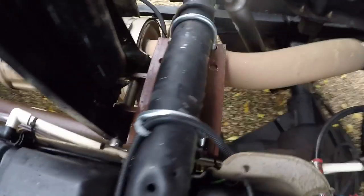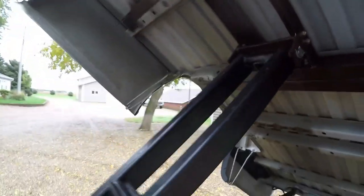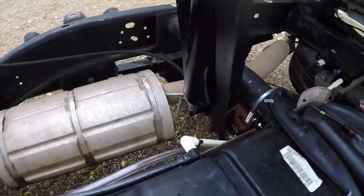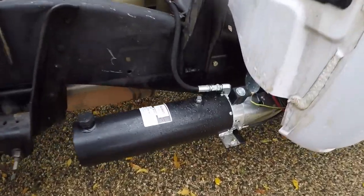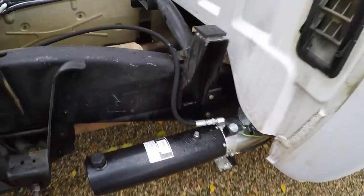It comes with this bracket down here that mounts to the crossmember, then another one that mounts between those two bed supports. Then we put these two little bed stiffeners in there, just a 2x2 tube. The cylinder mounts from the one bracket to the other bracket. Here's where we mounted the pump — that's wired from there to the battery and there to the switch, then one hydraulic line from there to the cylinder.